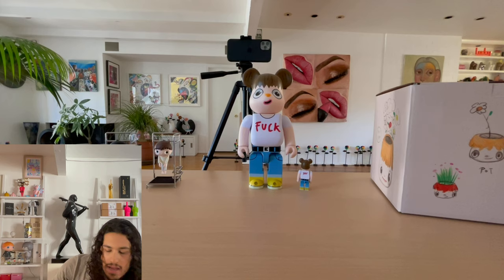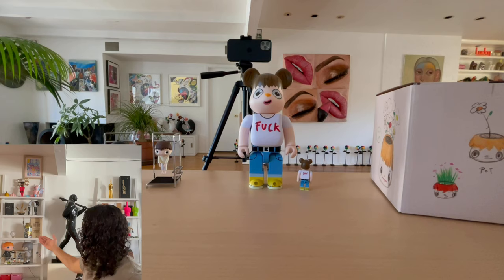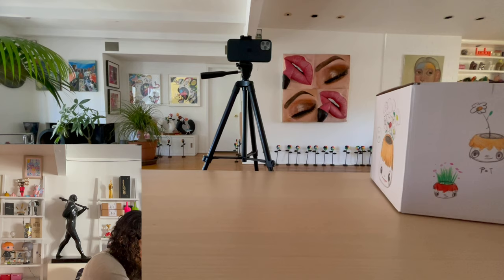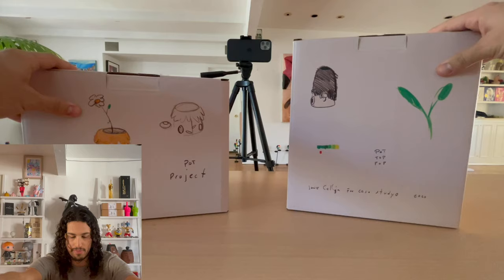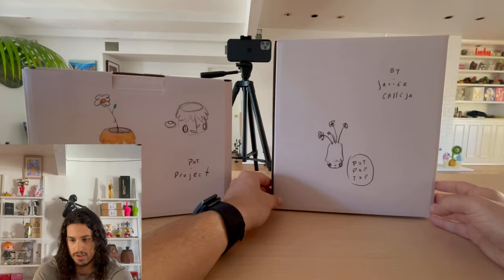So here they are. I'm going to move these guys aside. If you want more info on Javier Kaleja and who he is, feel free to check out my first little Maurizio opening video where I talk about all of the pieces I have by Javier Kaleja, including the ones on the shelf over here. I talk through auction history and what it would be like to try to collect an original by him, so feel free to check that out. Today we are focused on these planters.